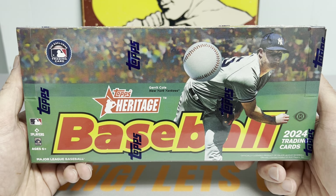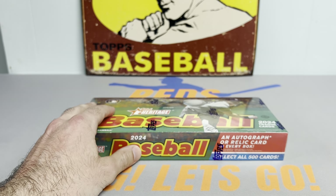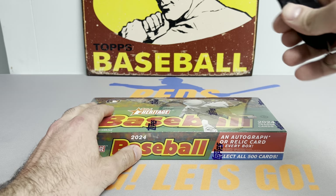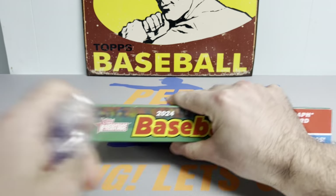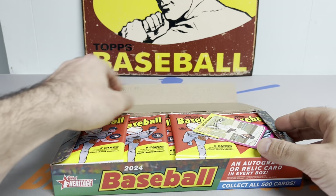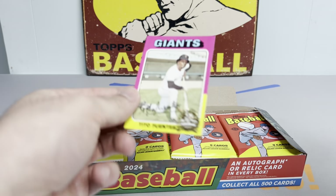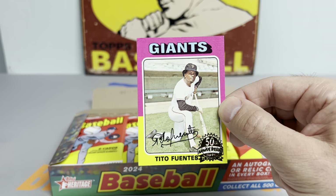Let's get right into it. Hope everybody's doing well — I really appreciate you tuning into this video. Let me know in the comments below if you are planning on opening any 2024 Topps Heritage or if you have opened any already. Let's get the packs out and see what our little buyback is. We got the Tito Fuentes 50-year anniversary — get that one sleeved up.